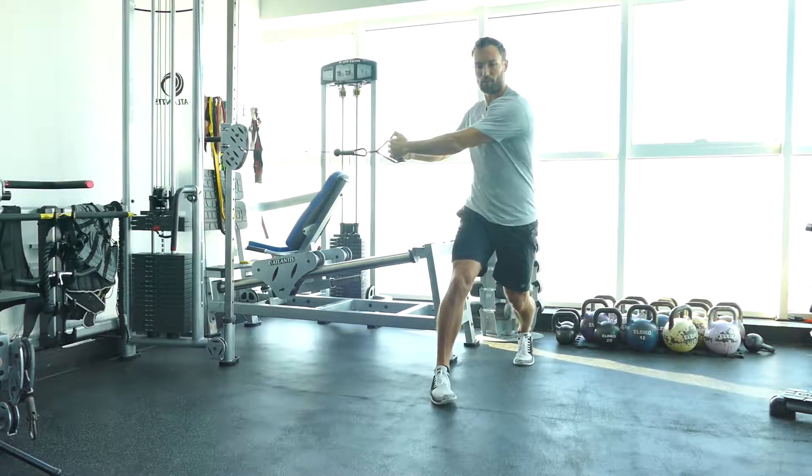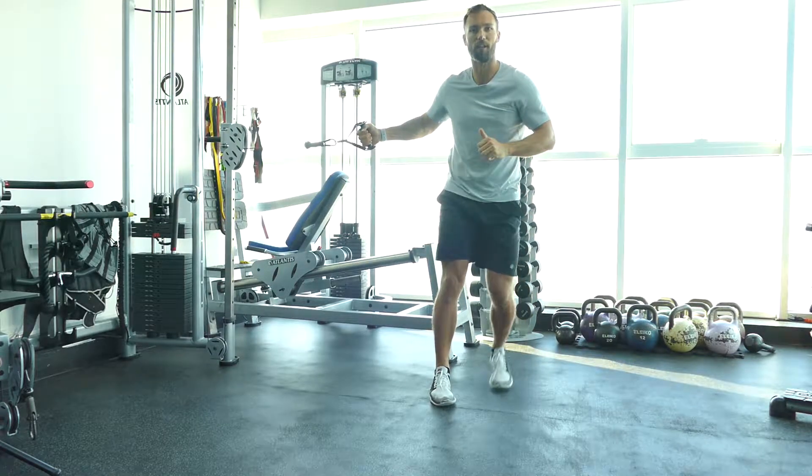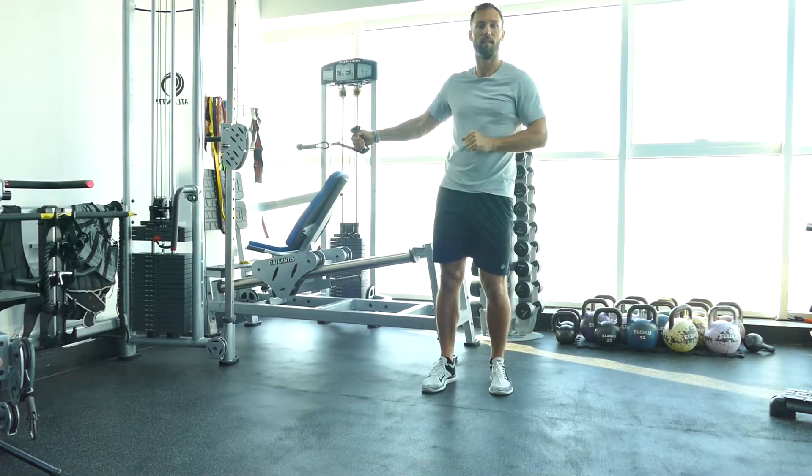Do half of your reps and then change legs. Obviously you change direction as well. This is the split stance cable rotation.